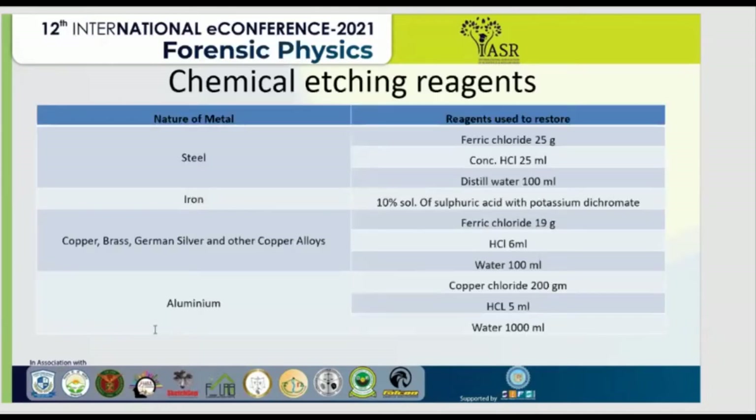Here I am showing the chemical etching reagents selected by the nature of the metal. For steel: ferric chloride 25 grams, concentrated HCl 25 ml, distilled water 100 ml. For iron: 10% solution of sulfuric acid with potassium dichromate. For copper, brass, German silver and other copper alloys: ferric chloride 19 grams, HCl 6 ml, and water 100 ml. For aluminum surfaces: copper chloride 200 grams, HCl 5 ml, and distilled water 1000 ml.